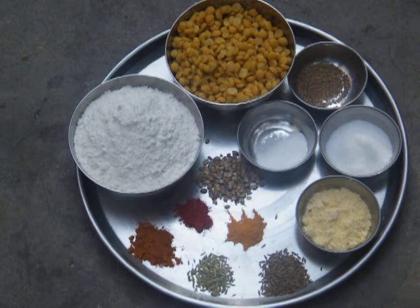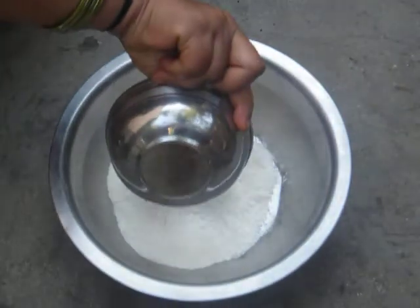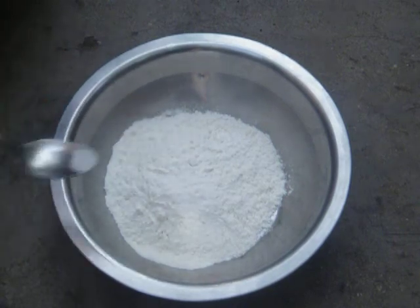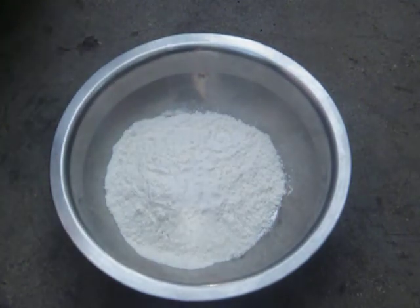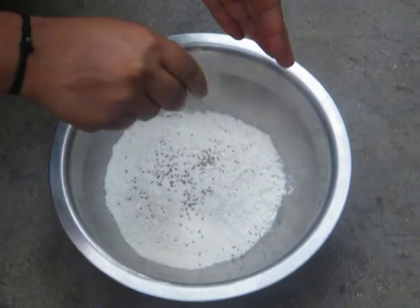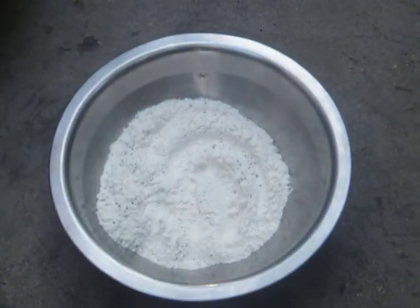Now we are going to mix the all purpose flour and make a dough. About 200 grams of maida, a pinch of cooking soda and quarter teaspoon of salt. Then add the ajwain, the omam — we have to crush it well. Then with the hand we have to mix it, and add a little bit of oil, one teaspoon of oil.